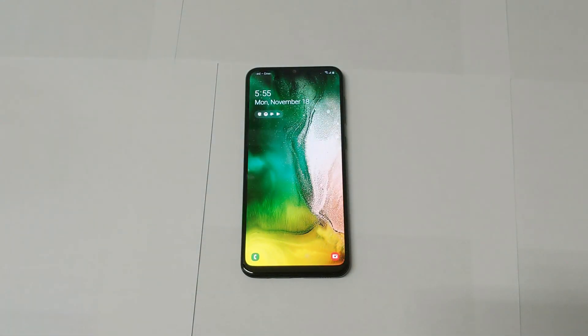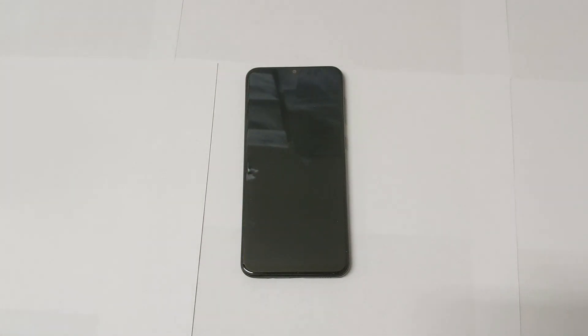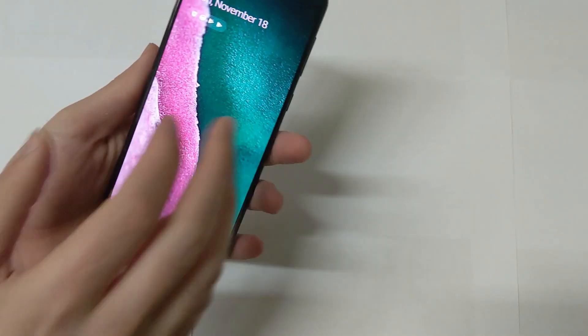Last week I did a giveaway — I did a video on the iPhone 7, took some pictures with it, posted them on my Instagram, and said if you guess the phone you get to win it. So you never know what can happen. My giveaways will be on Instagram from now on, so make sure you're following me there. Okay, let's go ahead and get started with today's video.